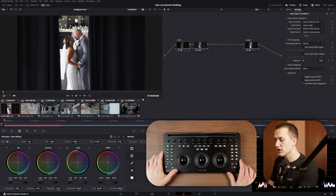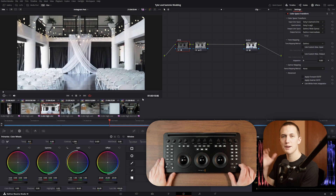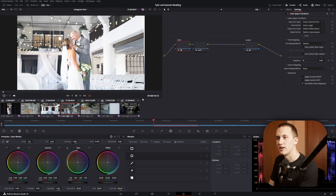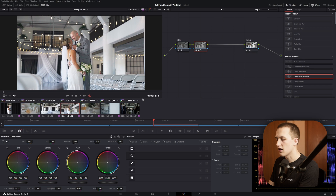Looking at my clips, when I have shots with very similar lighting in the same location, I press copy on the panel, advance to those similar shots, and press paste. That copies all the same adjustments to the new clip. This gives me a base to start from, and then I can go back to that node and adjust to match the first shot. All of this can be done without using a mouse, which makes color correction really fast.